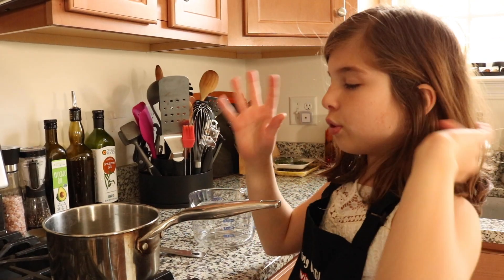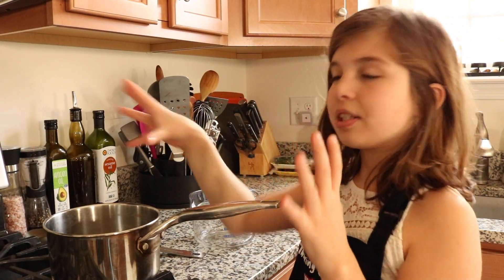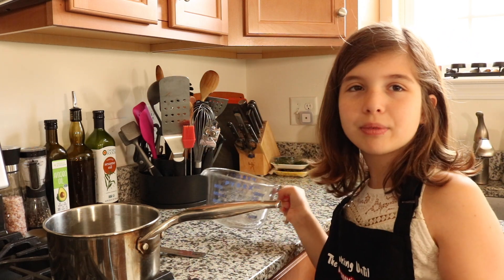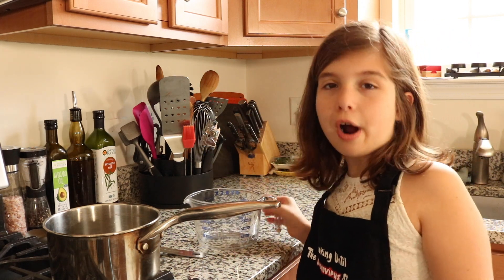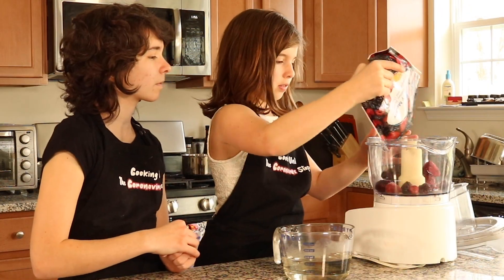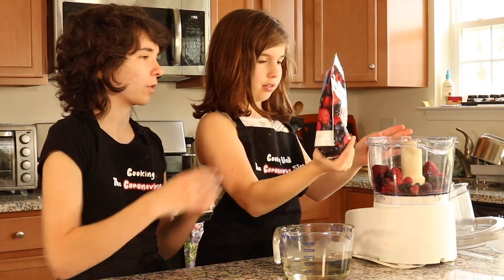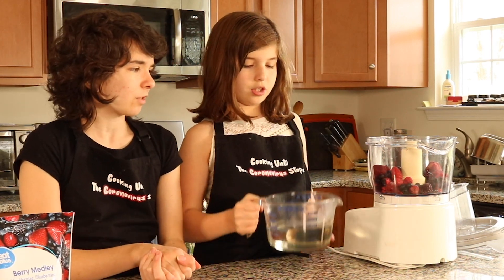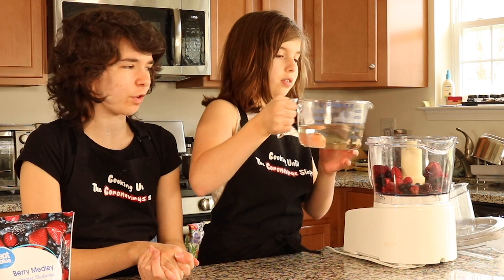I am going to pour our syrup into a pouring cup to put into our sorbets. Start by adding in slowly our sugary syrup — just a little bit at a time, because we don't want to overdo it.